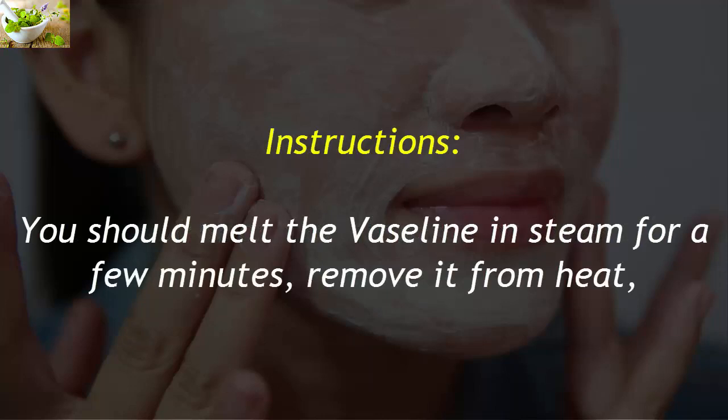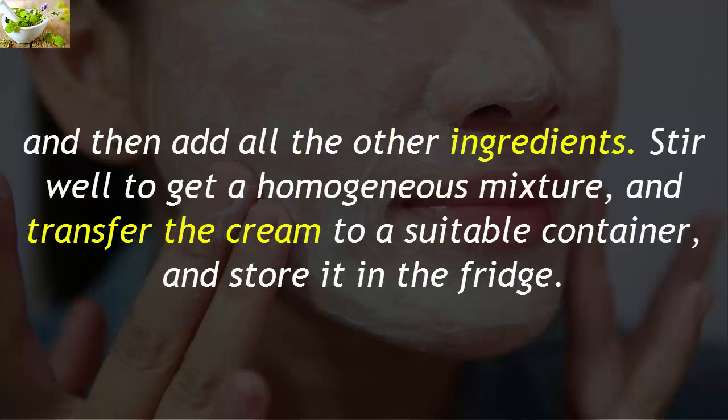Melt the Vaseline in steam for a few minutes, then remove it from heat and add all the other ingredients. Stir well to get a homogeneous mixture, and transfer the cream to a suitable container.